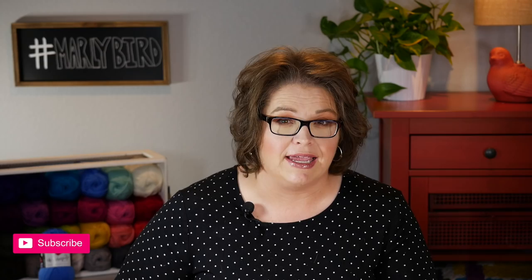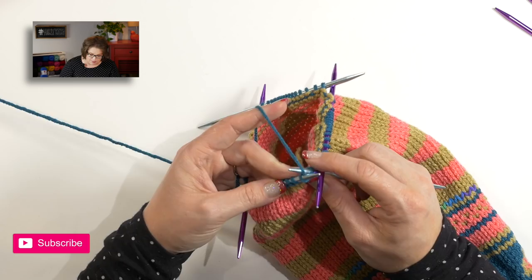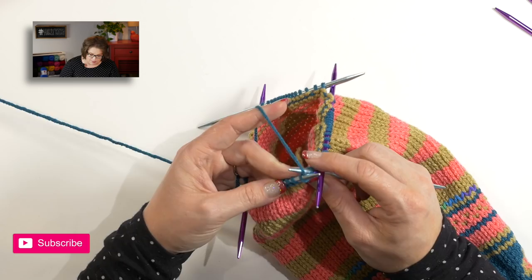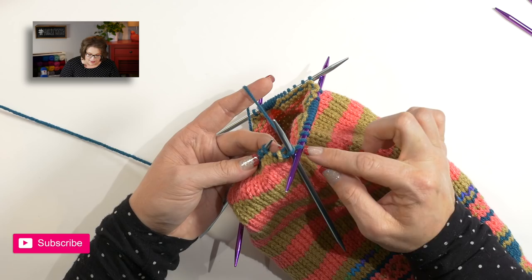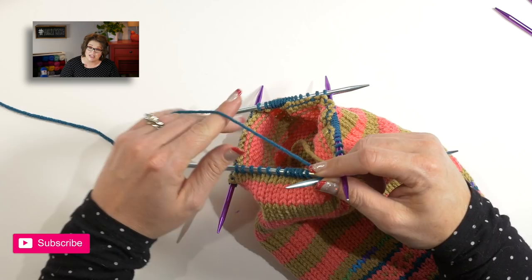At this point, we are still working in the round, only now we have double pointed needles in play. We will use one more needle as our needle that we hold in our right hand and knit around. Every time we finish one needle from our left hand, we rotate clockwise and transfer to a new needle. Right here at the start, pull really nice and tight to get that stitch on the new needle as close as possible to the last stitch on the previous needle. That will prevent any sort of ladders in your work — it's very important that you knit those first two stitches nice and tight.